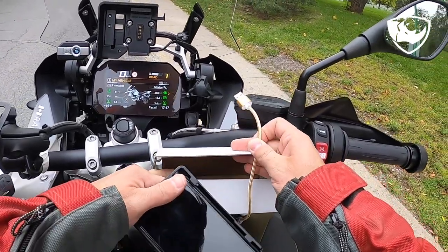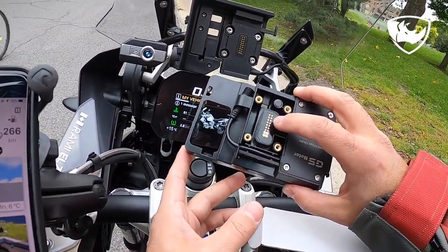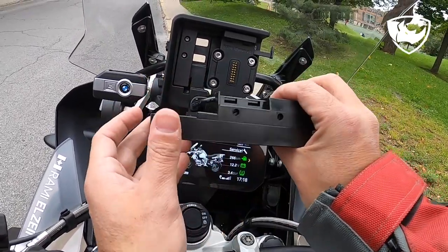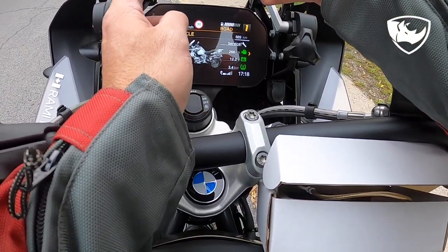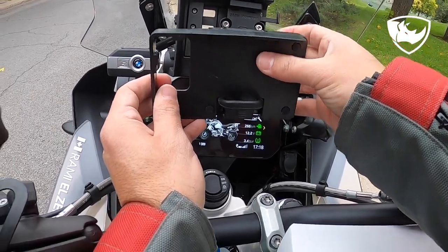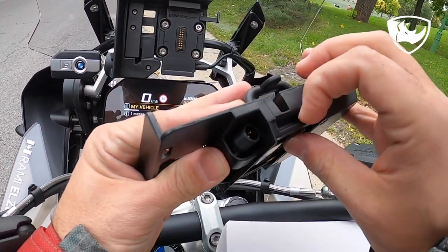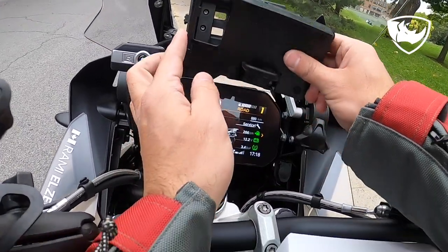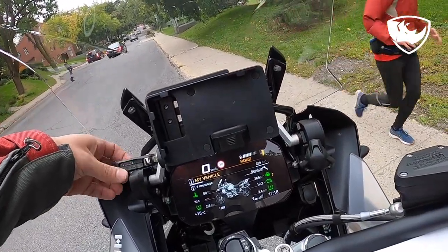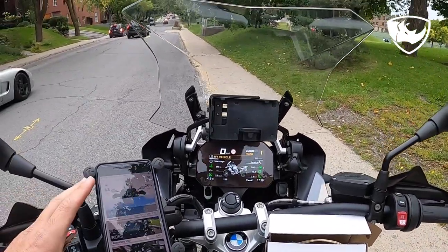Let's see first how the cradle goes in, and then we'll figure out how to put the phone. You can see the contacts here — those contacts should be aligned on these contacts. There's an edge that needs to be aligned on this one, like so, and then you hear the tick and remove your key and it should be locked in place. Yes, it is locked in place.